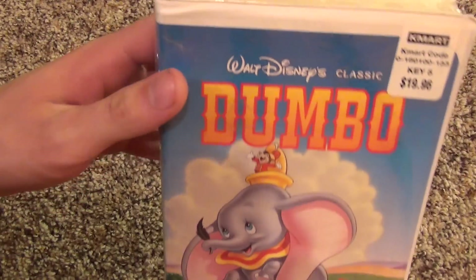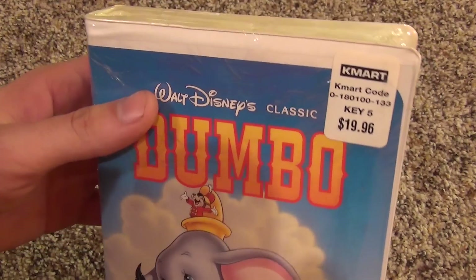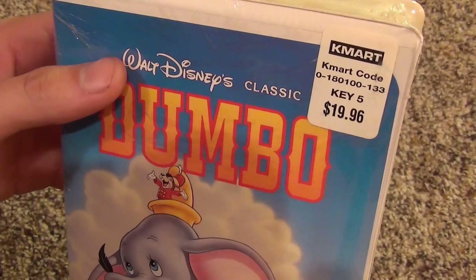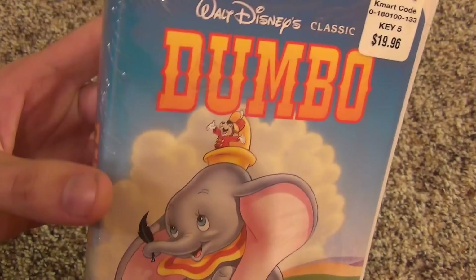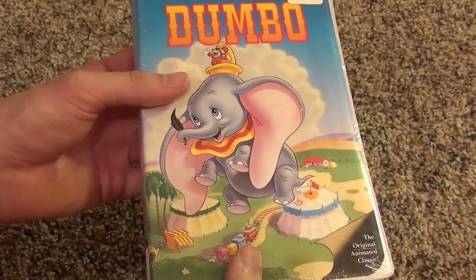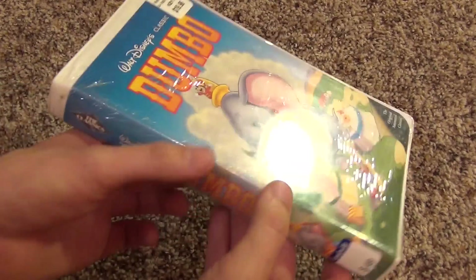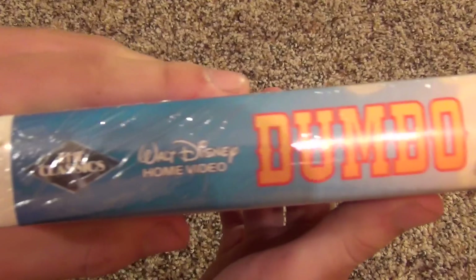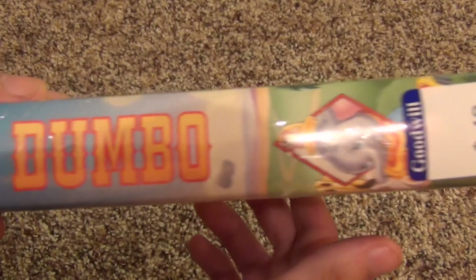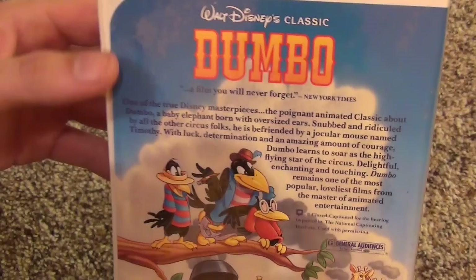So it's 2014 and I'm buying a factory sealed VHS — it's kind of cool. It's $19.96 and it still has the Kmart price tag, so apparently whoever bought this just put it away and decided not to use it. It's from the Classic Series, Walt Disney Home Video.